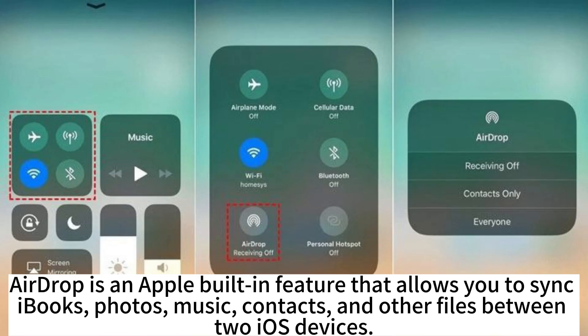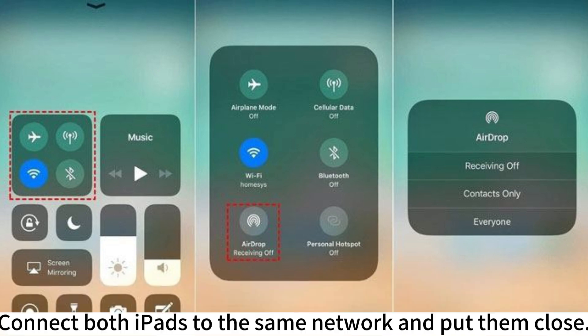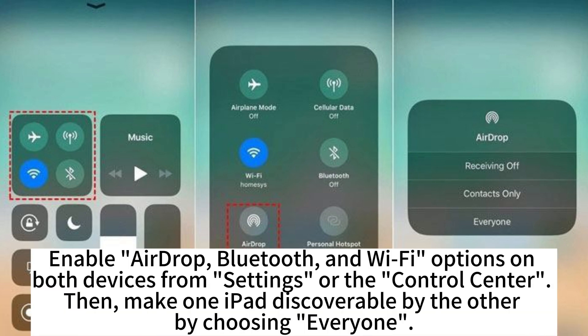AirDrop is an Apple built-in feature that allows you to sync iBooks, photos, music, contacts, and other files between two iOS devices. Connect both iPads to the same network and put them close. Enable AirDrop, Bluetooth, and Wi-Fi options on both devices from Settings or the Control Center.